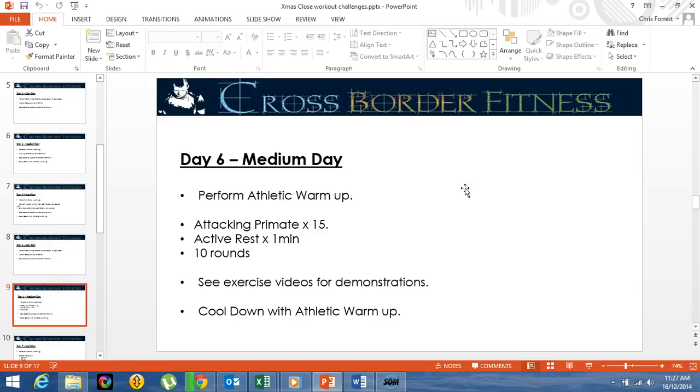Your workout is attacking primates by 15. Please watch the video demonstration if you can't do the attacking primate to see what you can do. Then active recovery for 1 minute, and do that for 10 rounds.